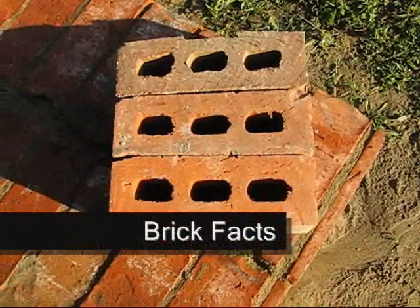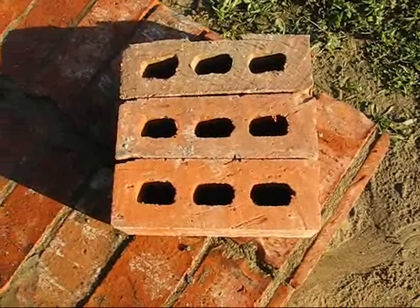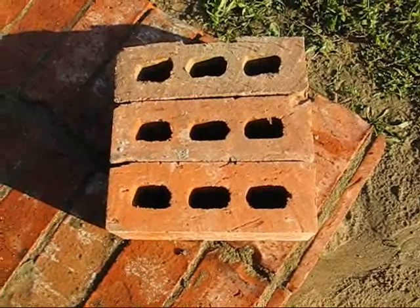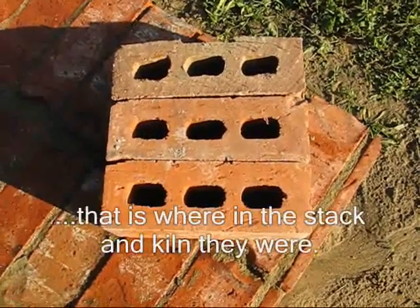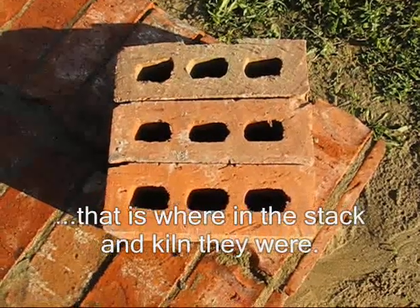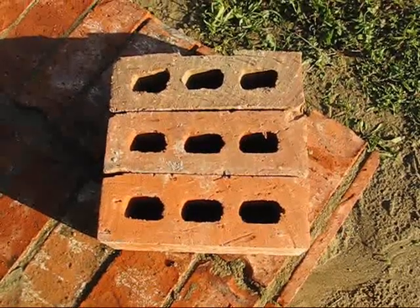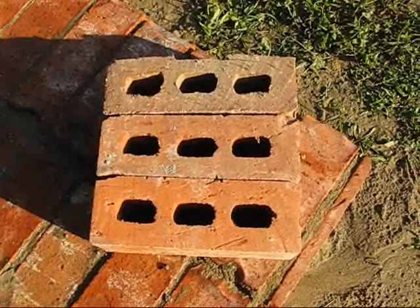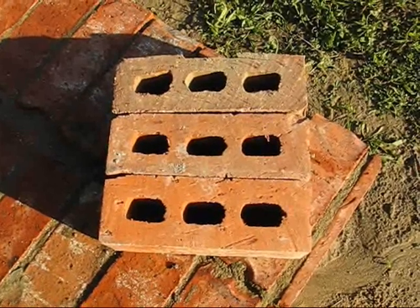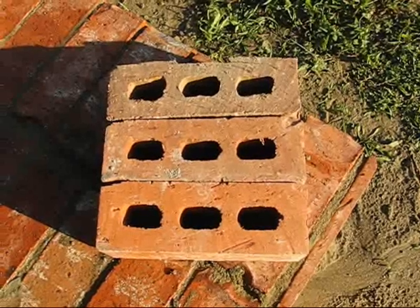See these three bricks with different colors? The different colors aren't from a different batch of clay — they're from where the bricks were positioned when they were fired. In the old days, bricks were fired in beehive kilns: big ovens with stacks around the inside like a big donut. A fire was started in the middle, and the bricks on the very outside got the most heat — they became the darkest, hardest bricks.